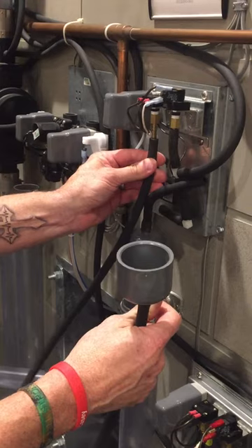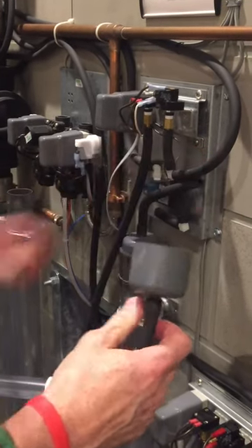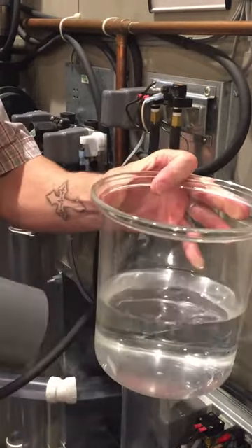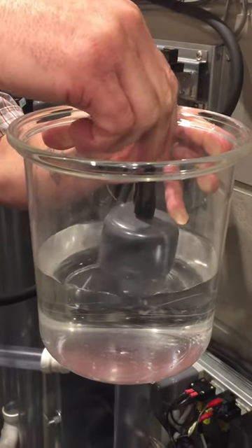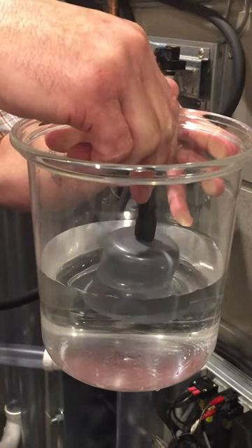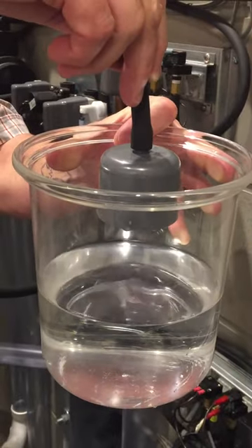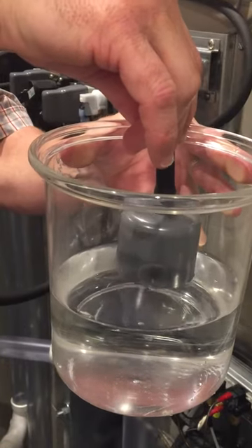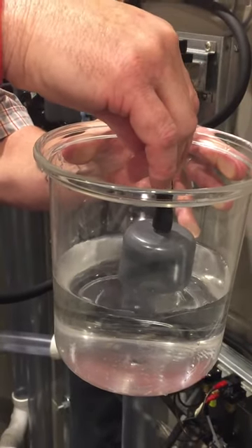Simply plug this onto the pressure switch barbed fitting. Get yourself a container with water in it and dip this into water. As soon as the hose receives the pressure required to activate it, it's going to activate the lift. This will confirm the pressure switch is good.